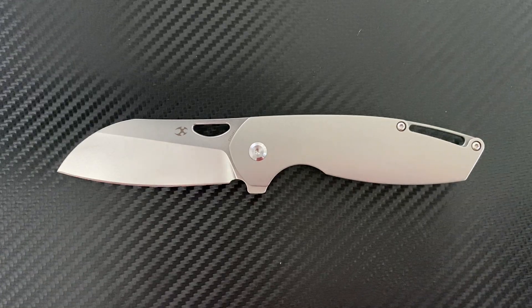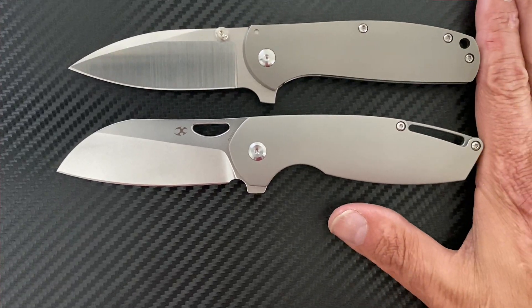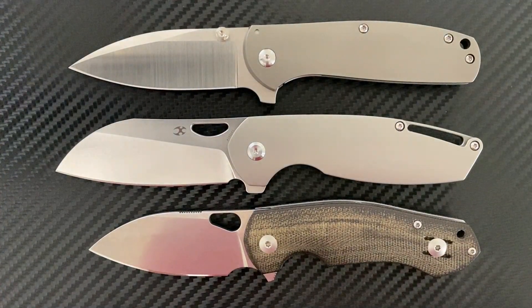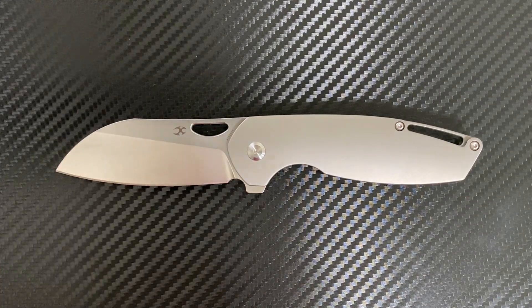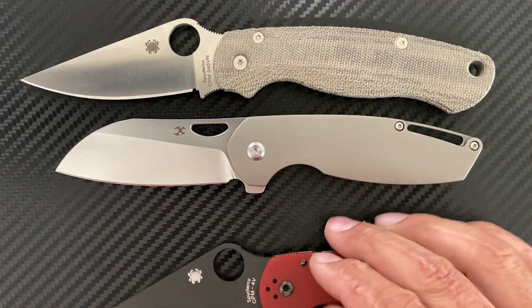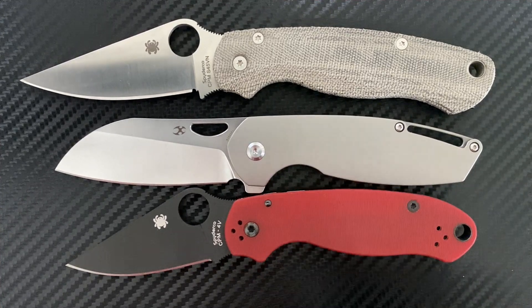Let's get some size comparisons out of the way. Two knives with a similar-looking blade shape: the Linerlock Designs Jasmine and the Giant Mouse Ace Biblio — both smaller. Two more common knives: the Spyderco PM2, which is about a half inch longer, and it's a lot closer in length to the Para 3, which has just about the same grip area as the Model 6.